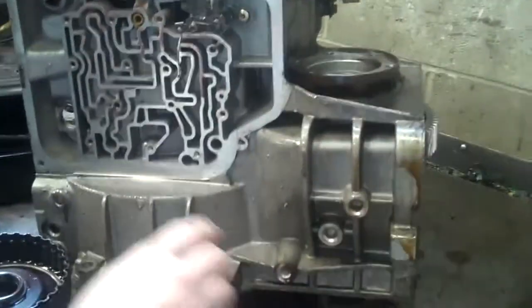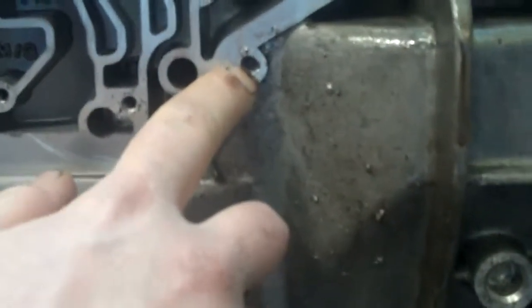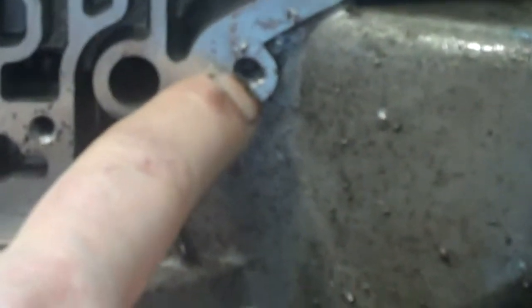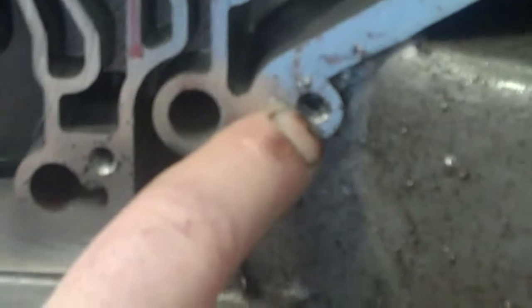This is why it was leaking so bad. There's a broken-off bolt in there, and then someone tried to drill or tap it and broke either a drill or a tap off. So you can't drill through that, and the case is going to have to be replaced.